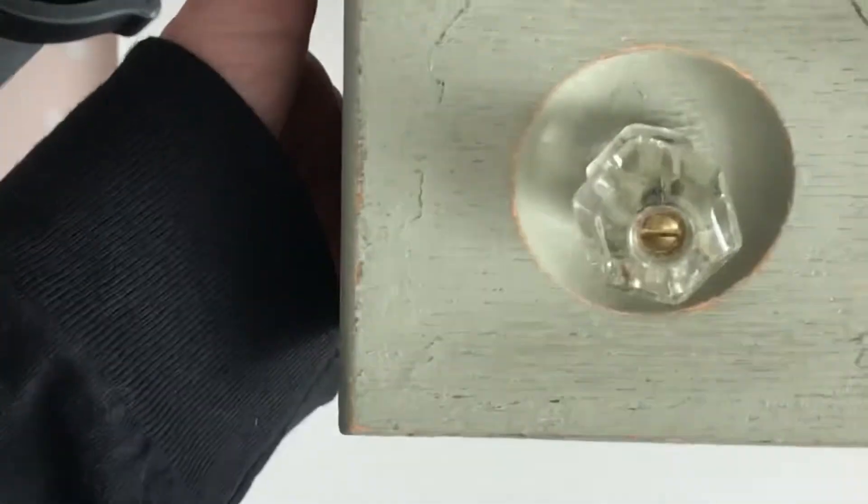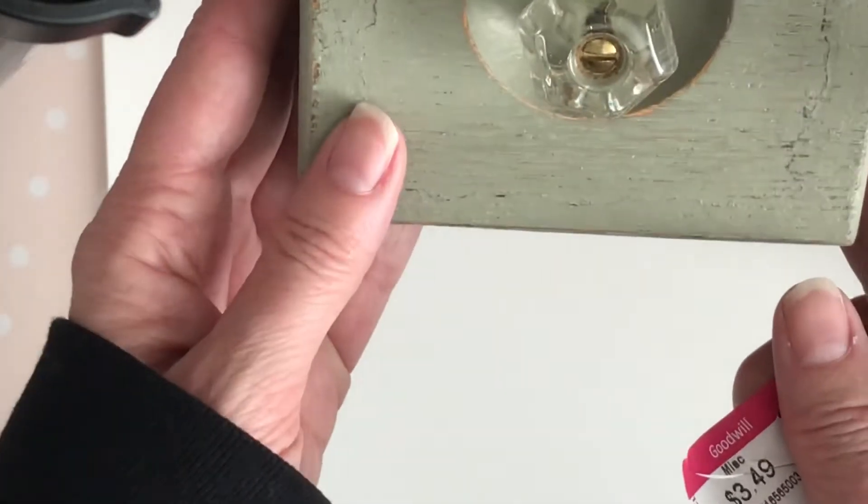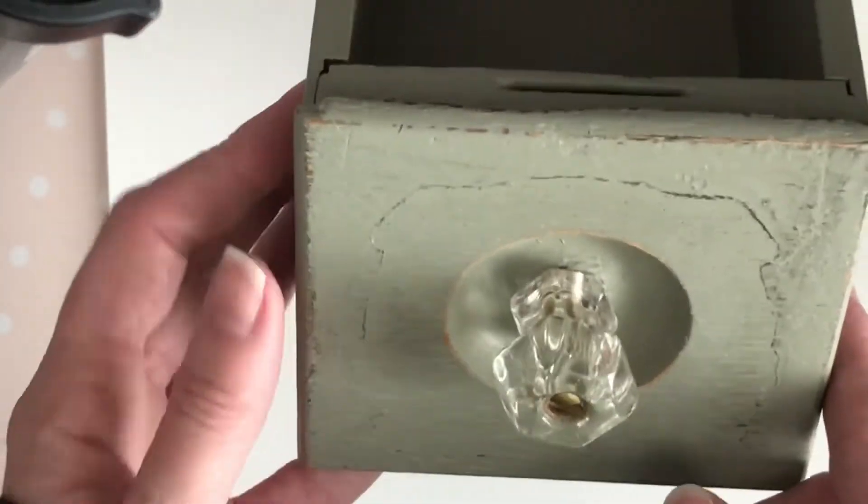I don't know, probably some kind of vintage drawer. I pulled the tag off — it was $3.49, and I was actually looking for something to slip my scrap paper into. So yeah, I'm in love with this and I'm going to find a spot for it in my craft room.